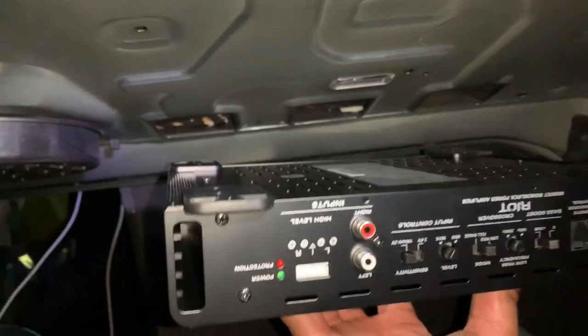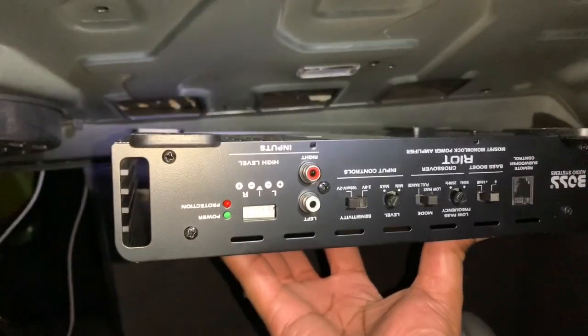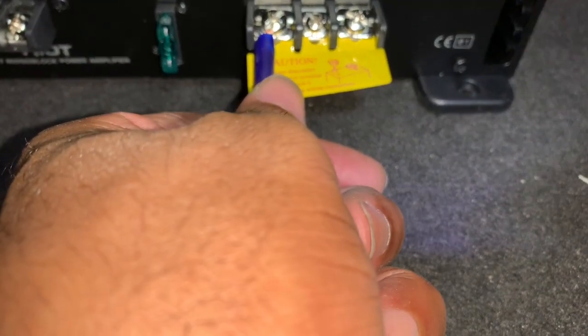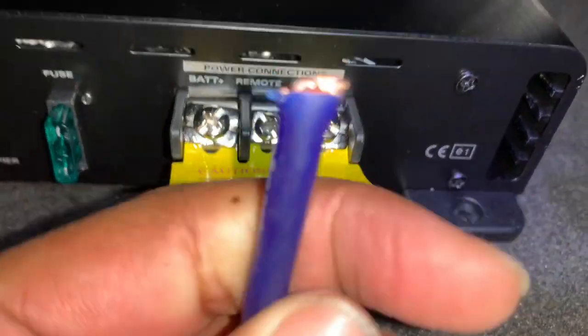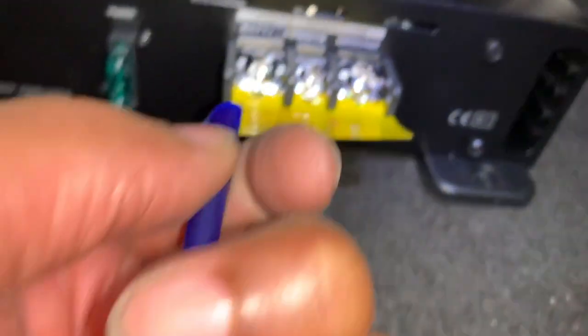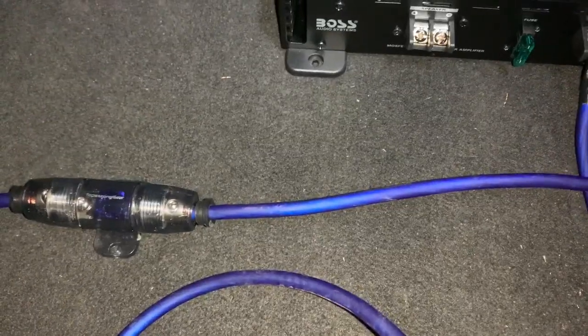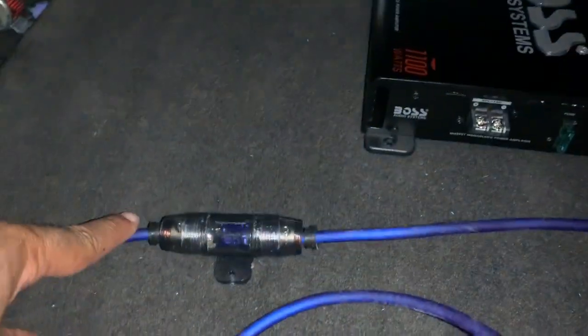This end is going to go to the battery — as you can see right here it says 'battery.' I'm going to put one of those U-connectors here and connect it right there. So far it's simple — I know I'm being basic but this is the first time for a lot of people. This wire goes to the battery; I basically cut the wire in half, put two ends to the fuse, and this one goes to where it says 'battery.'